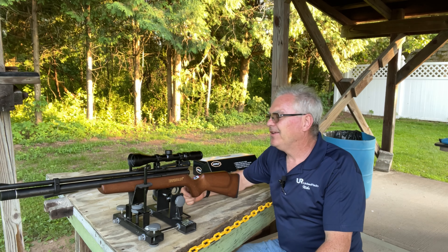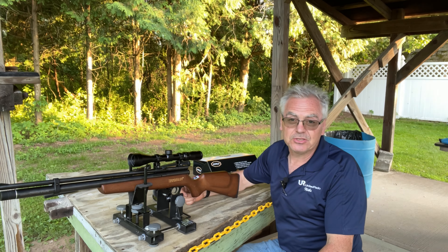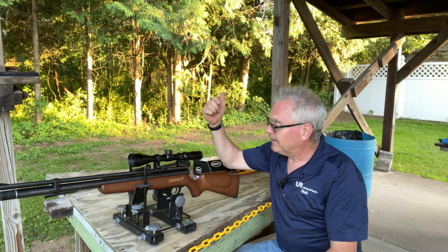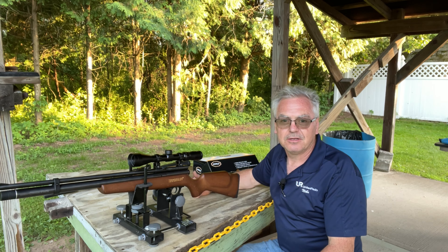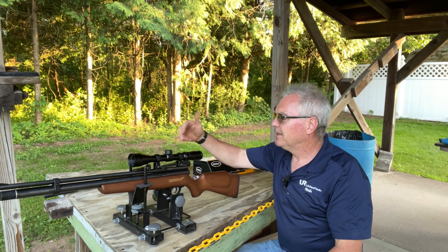Hey there friends, Dibs again out here at the range tonight, got to sneak away and do a little bit of shooting. I want to do a little bit of plinking, and this one is really quickly becoming one of my favorite especially budget-friendly airguns — this is the Beeman QB Chief. But that's not the main focus of our video here today.